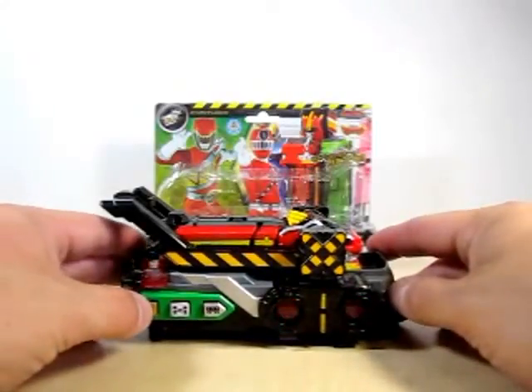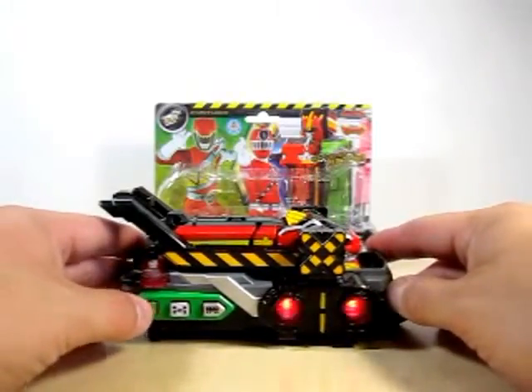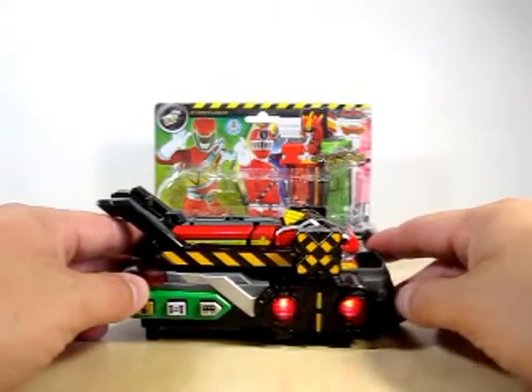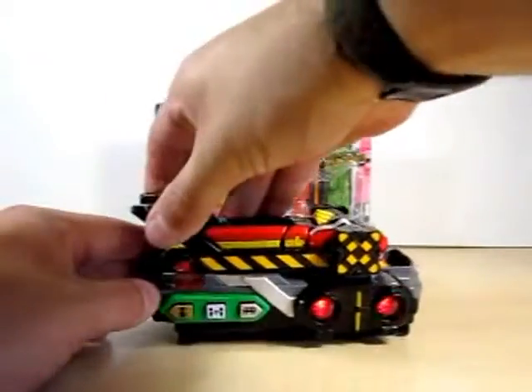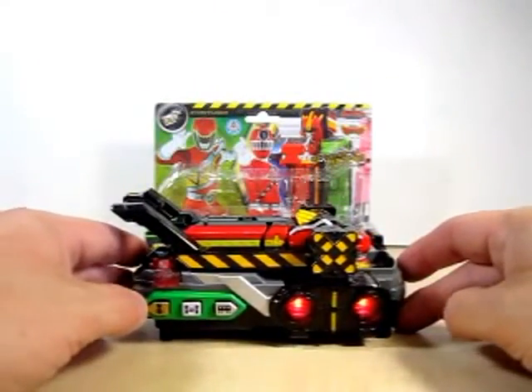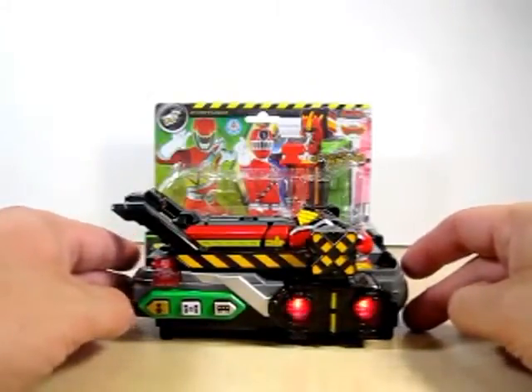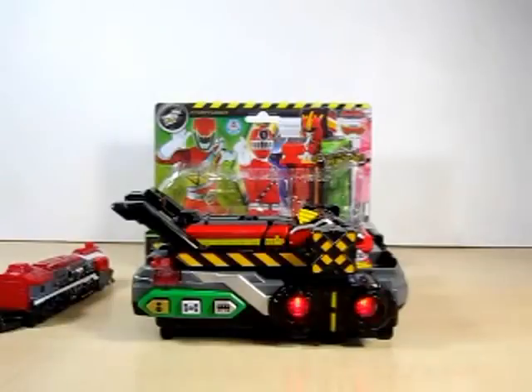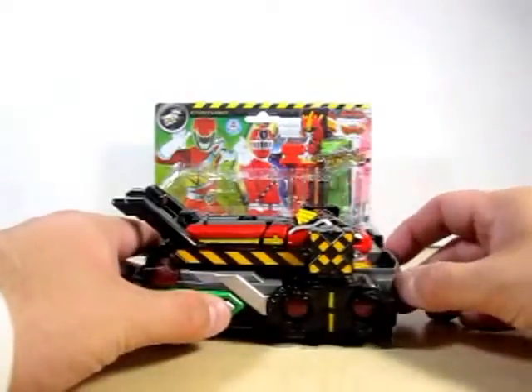Kiruja Ressha! That is cool. I like how it repeats the Sentai's name — Juden Sentai Kiruja — and then it repeats again just Kiruja, which I like. So let's go ahead and summon the Ressha.